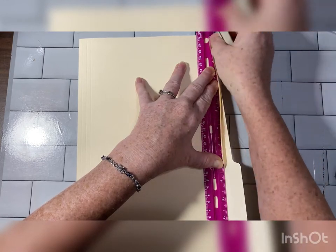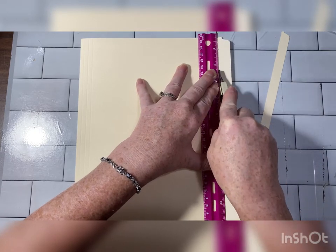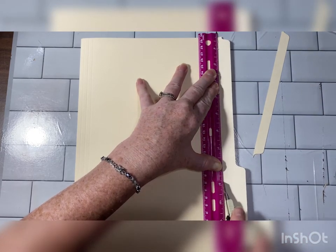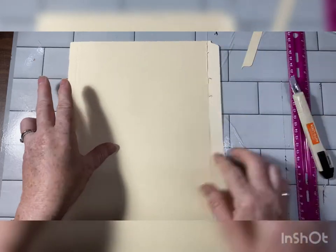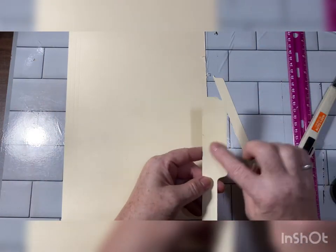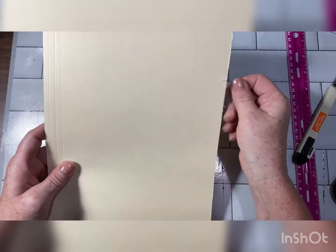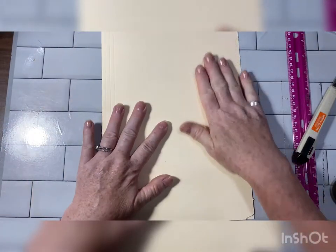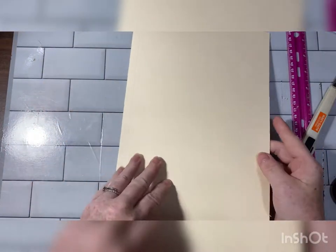There we go — doesn't want to cut, but there we go. I should be using my cutting mat but it's smaller. We're just going to cut the rest of that. There we go. You might want to keep these scraps in case you need them for decorating. All right, so here's our base.